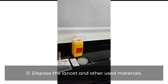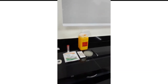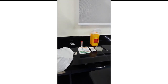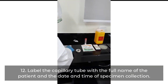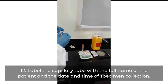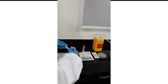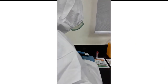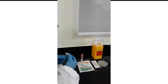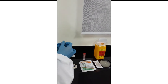Dispose of the lancet and other used materials. Label the capillary tube with the full name of the patient and the date and time of specimen collection. Capillary tubes must be labeled in the presence of the patient. Check the condition of the patient before leaving. The phlebotomist may also show the tubes to the patient to ensure accurate labeling of the samples.